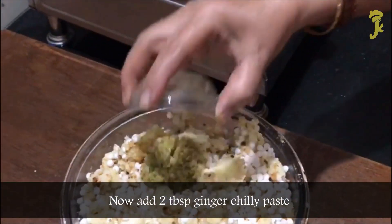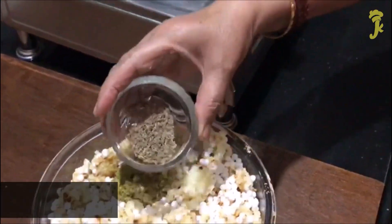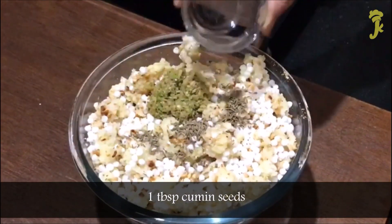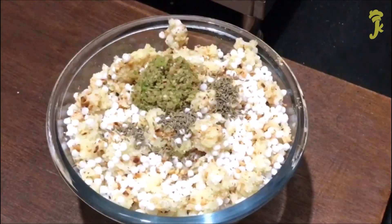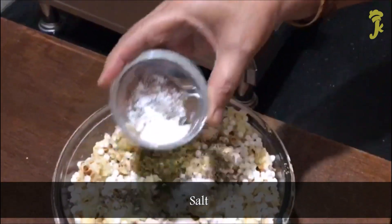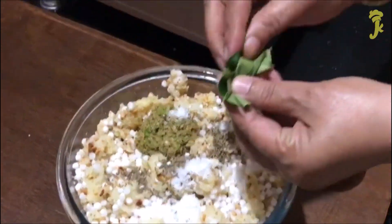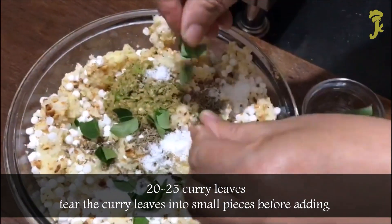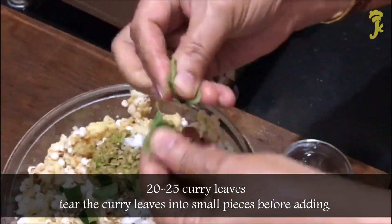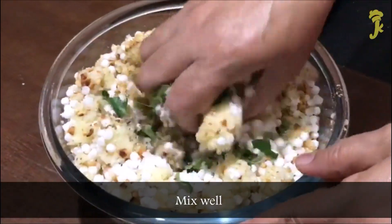Now add 2 tbsp ginger chili paste, 1 tbsp cumin seeds, and salt. Add 20-25 curry leaves, tearing them into small pieces before adding. Mix well.